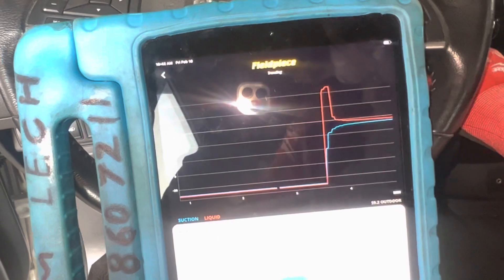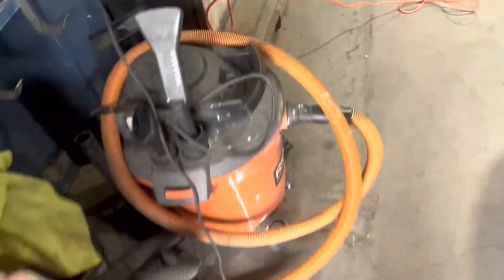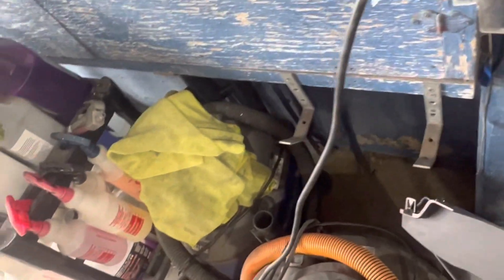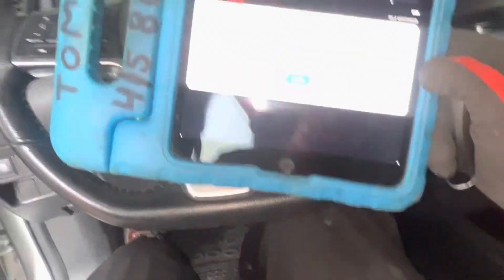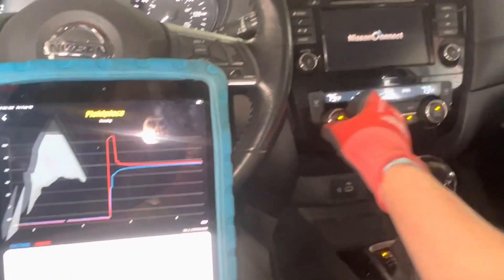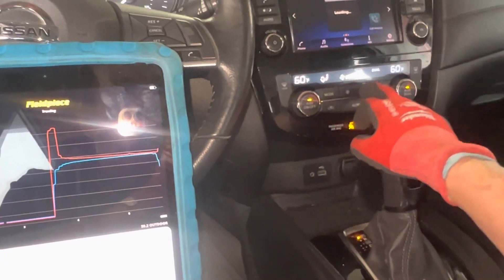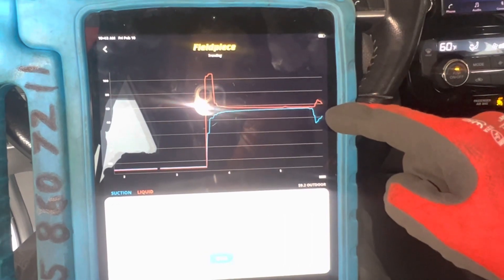Getting the glare out of the way — had a bit of a key issue getting started — but now we've got it going. The fan is all the way up, and we can see the compressor just turned on — the compressor is now running.